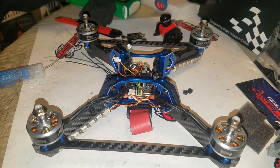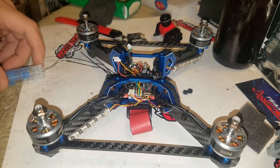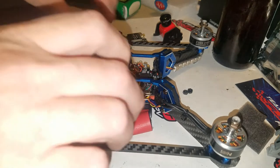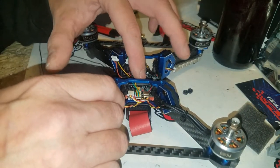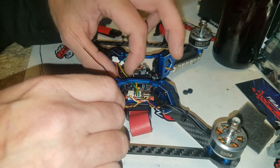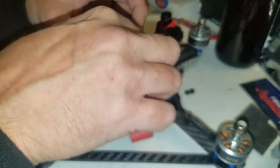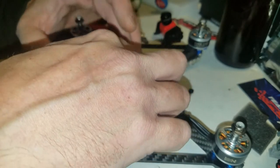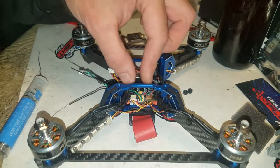Cheers guys — thanks for sticking around. Like, subscribe, share, and ask questions. I'll answer as much as I can. So from here, the XM Plus sits on the bottom — it's short enough that it'll stay below the standoffs. The wires on the other hand need to do a little jog back and forth, but I can get those to wire up and sit out like that.